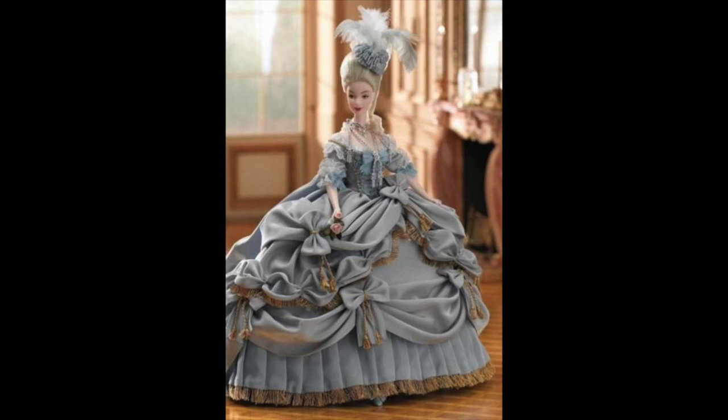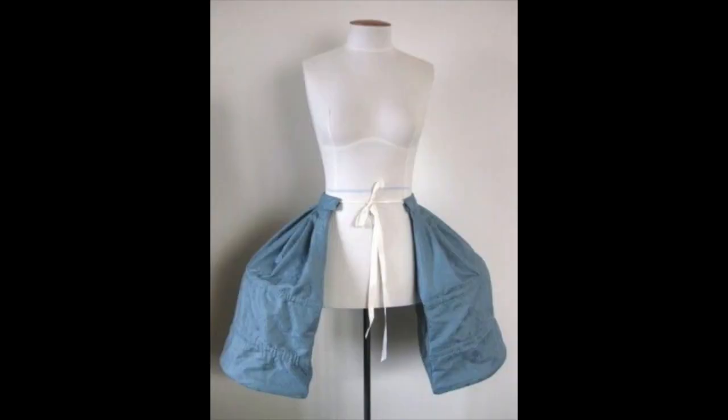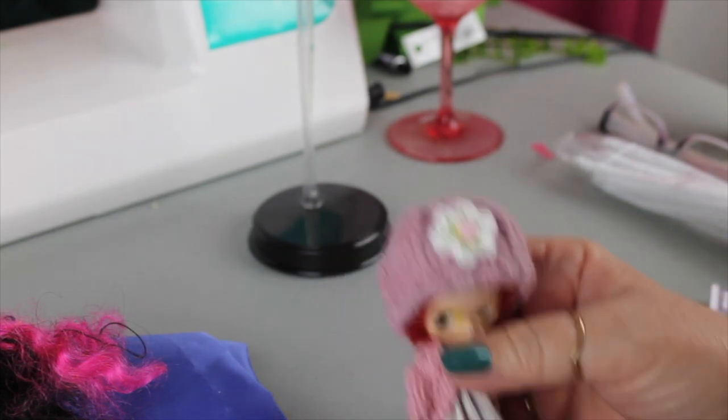We're going to do something fairly similar, though not exactly like the Barbie, because the material is hard to work with at that size. The first thing we're going to do is make the panniers. A full pannier has a drawstring waist, is gathered at the top, and has wooden hoops run through a casing in the fabric. We'll do our own version of that. There's also a basket pannier — just something that tied around the waist and stuck out on the sides — but that wouldn't have been used for the elaborate court dresses. We're going for the full ones.